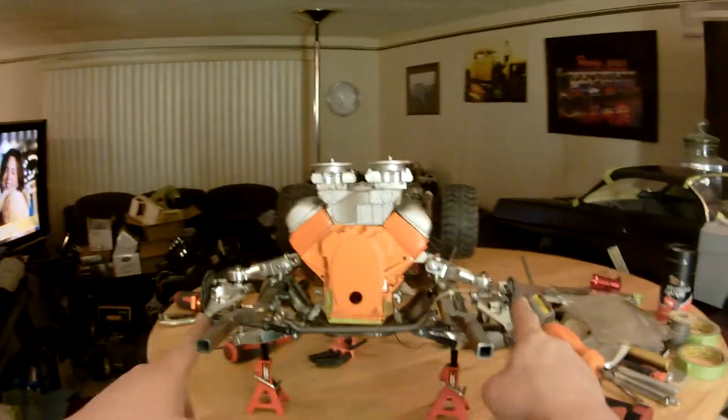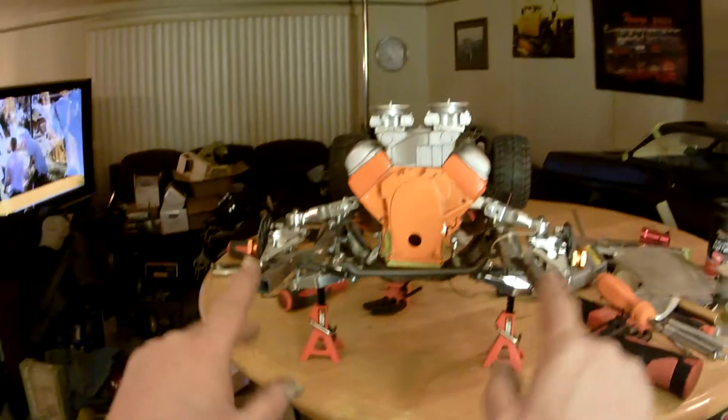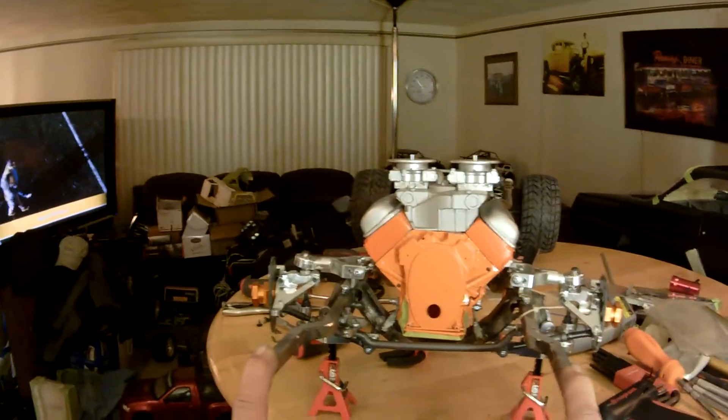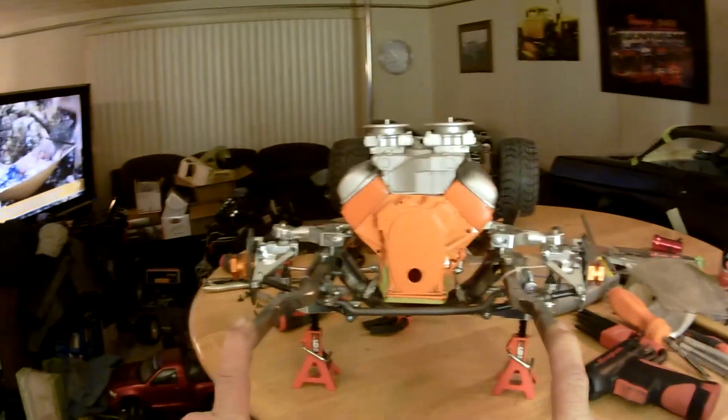Watch what happens when you put weight on the vehicle. Watch what happens to these two spindles right here — everything seems cool, right? Watch how they pull inward. Look at that.